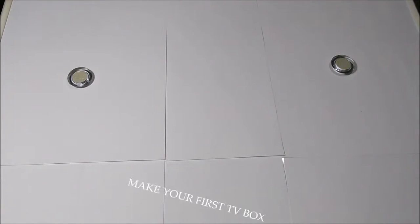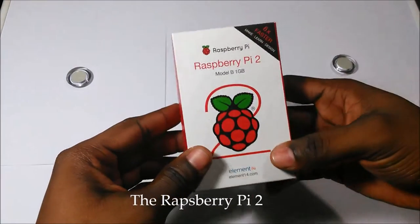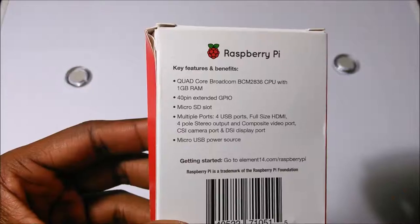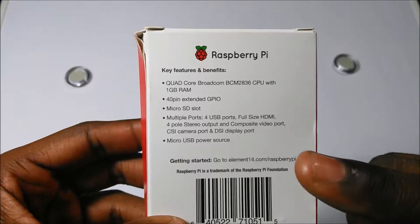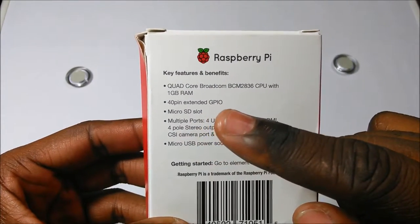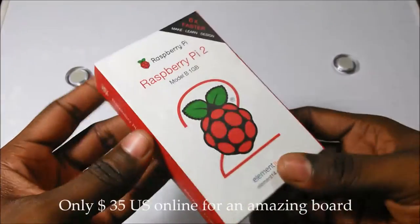Hello everyone. This video is about the new Raspberry Pi 2, the last version since February 2015, with one quad-core processor, one gigabyte memory, one GPIO, one microSD card and the micro USB for the power source.